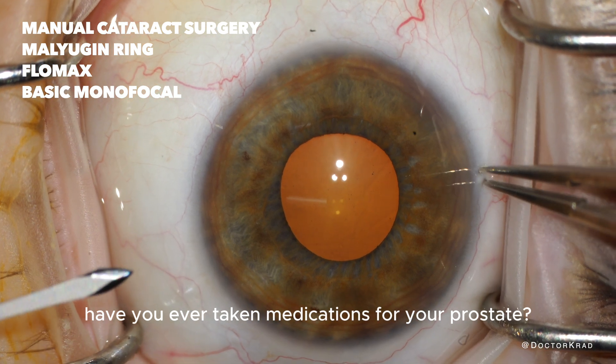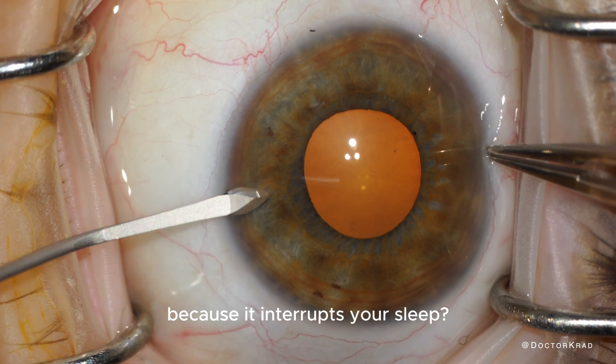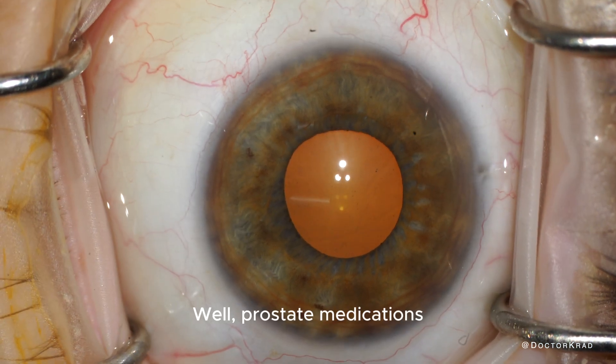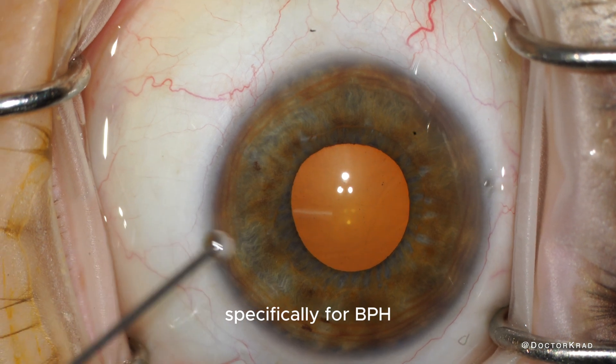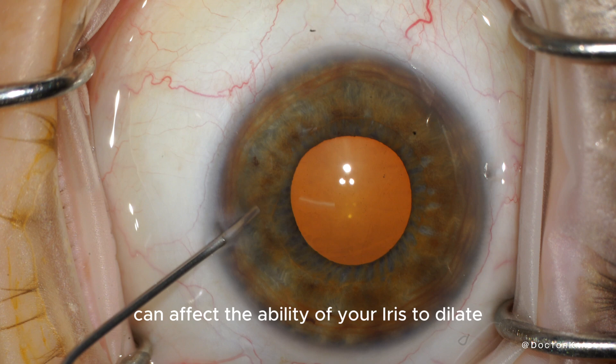Have you ever taken medications for your prostate so you don't have to get up at night and pee because it interrupts your sleep? Well, prostate medications, specifically for BPH, like Flomax, can affect the ability of your iris to dilate.